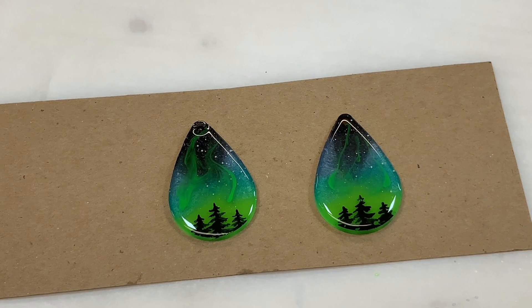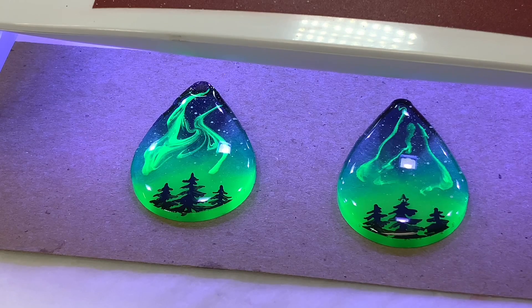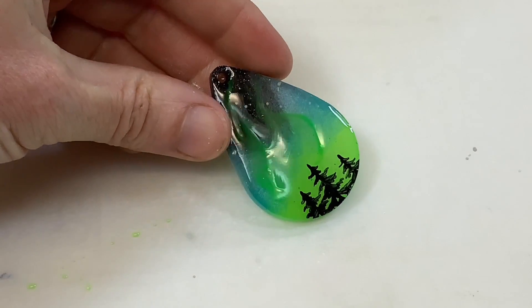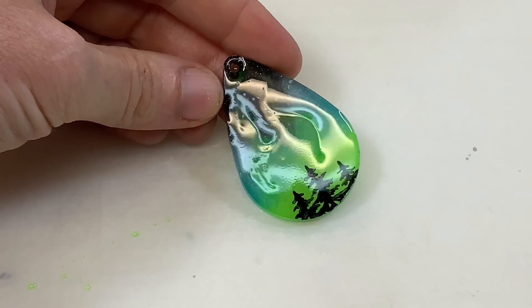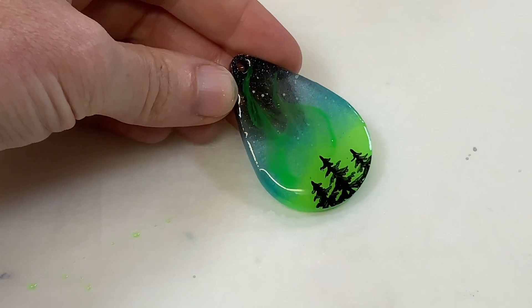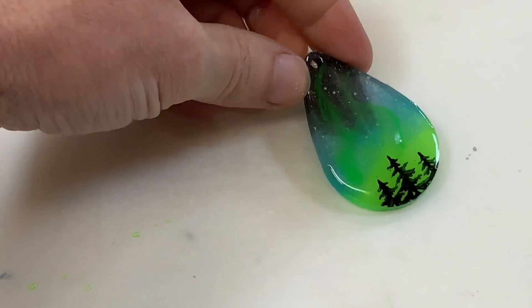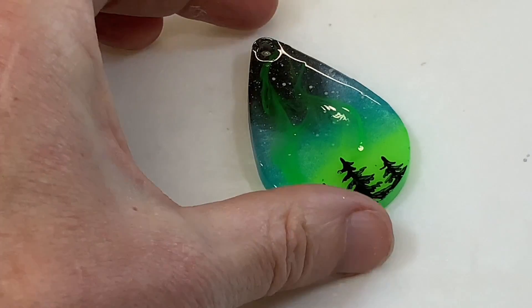Now we have some northern lights. We're going to cure this under the UV light for at least two minutes because there is a little bit of pigment in that top coat. Because we put some color in those little northern lights, you can see that it cures with a little bit of a divot — it's not as smooth as you'd like. So I generally go over this again with one more top coat of clear just to smooth that out.